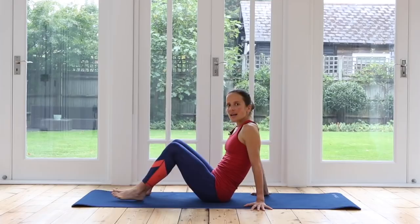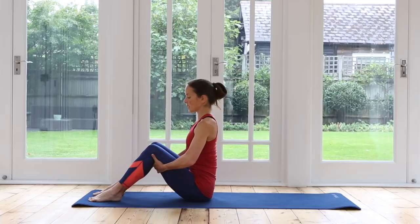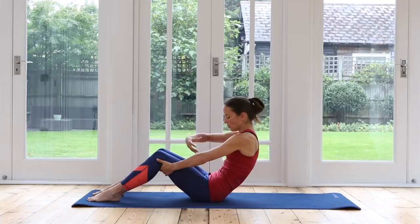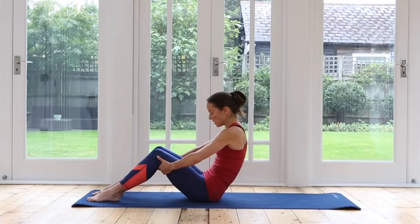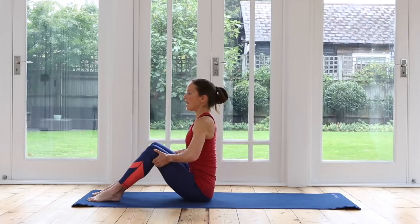Feet hip distance apart, hold on to the back of your thighs and sit up as tall as you can, lengthening out of your pelvis, reaching up through the crown of the head. Take a nice deep breath in through the nose and exhale out through the mouth. Relax your shoulders down. Inhaling through the nose, exhale — start to curl back into a C-curve, focusing on your abdominals drawing back. Inhale, roll yourself back up, shoulders over pelvis. Exhale, curling back again, waking up abdominals. Inhale, roll yourself up.